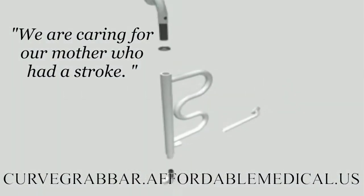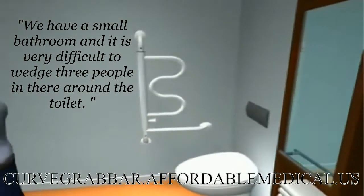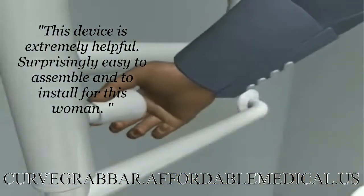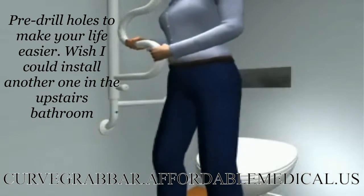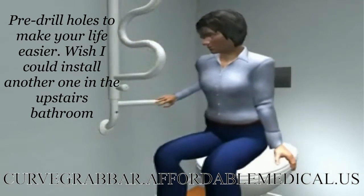We are caring for our mother who had a stroke. We have a small bathroom and it is very difficult to wedge three people in there around the toilet. This device is extremely helpful, surprisingly easy to assemble and to install. For this, pre-drill holes to make your life easier. Wish I could install another one in the upstairs bathroom.